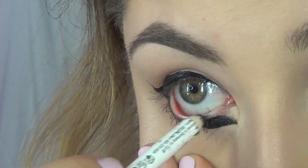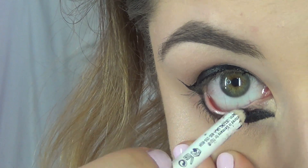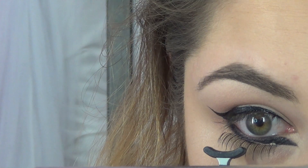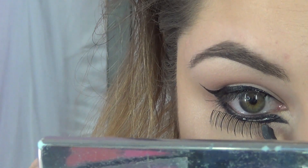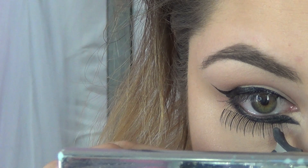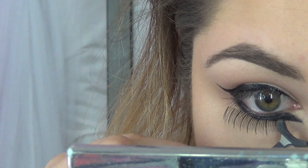After you do your eyeliner design, I just colored everything else in with a regular coal black eyeliner, making sure that no white edges were showing. Then I'm going to add my eyelashes — I got these at the Halloween store and they came with another pair of eyelashes.